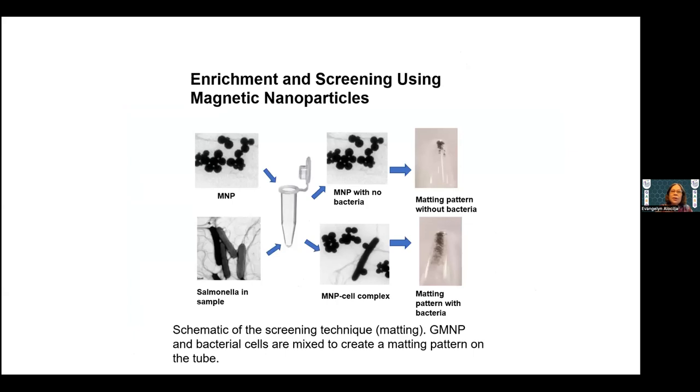The mechanism works as follows. We have magnetic nanoparticles coated with glycans, which are designed to do carbohydrate-protein binding on the cell surface. When bacteria are present, the glycans attach to the cell wall at specific, site-specific locations. If there is binding, you will see a matting on the tube — the spread of bacteria on the surface. If there is no bacteria, the magnetic nanoparticles clump together.